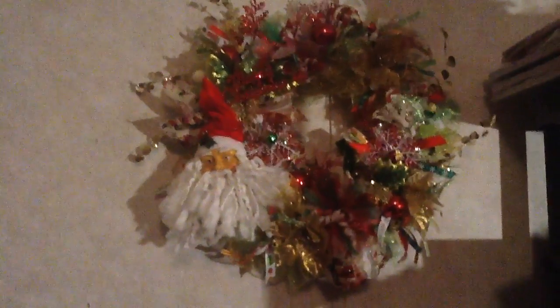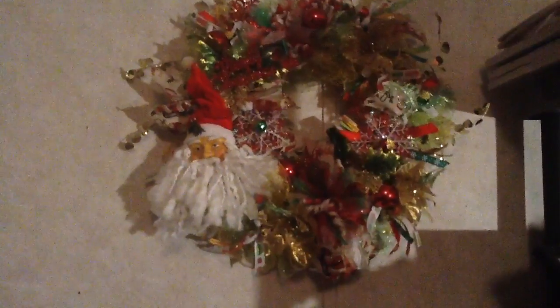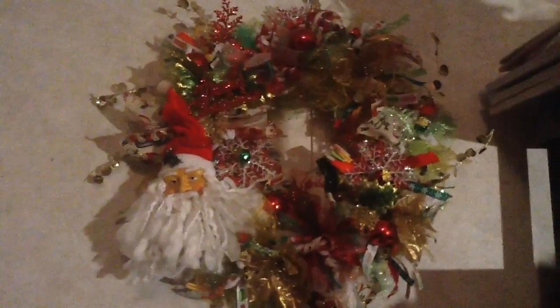Y'all got to see the front part of me making it, so that was good. I hung it up on my wall so y'all could see it. This is it — this is the wreath I made. I'll try to get closer so you can see all the little elements: that's Santa, and this says 'Merry Christmas.' Got some snowflakes, bells, flowers, and gold poinsettias, and all the ribbons.